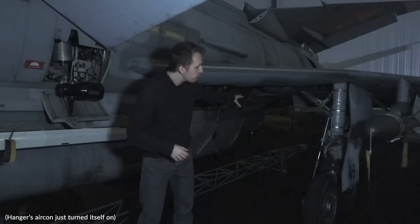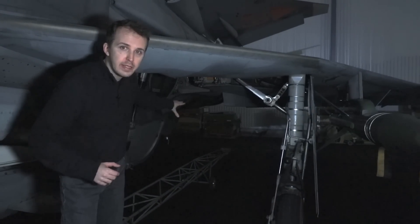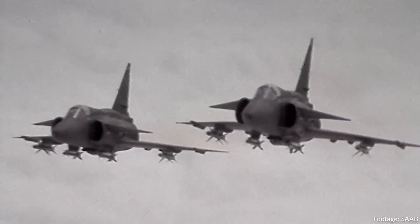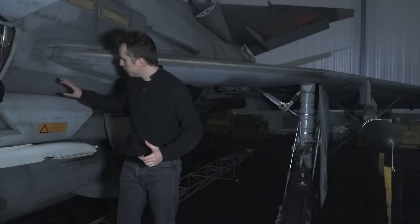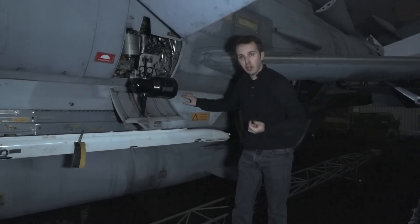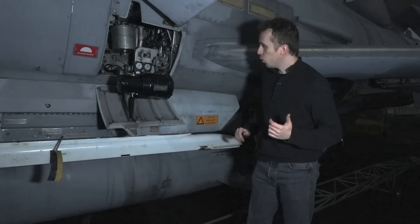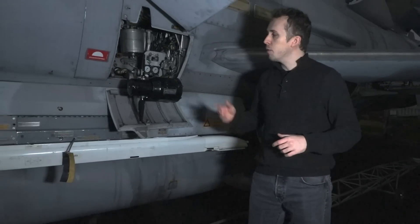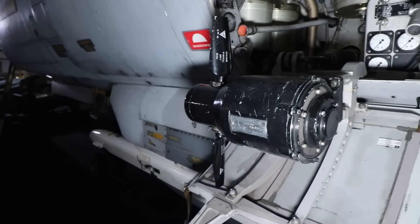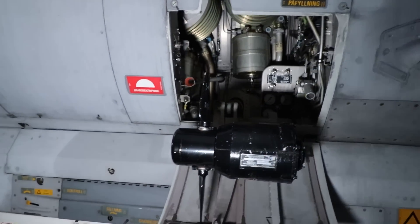Coming towards the inward pylon, situated more towards the trailing edge of the wing, additional countermeasure systems could be housed such as the REMS pod. Looking at this area, we have an additional centerline pylon, mirrored on the other side of the aircraft, where additional air-to-air missiles could be installed. We also have the RAT — the ram air turbine — which provides emergency power to the electrical and hydraulic systems that the Viggen requires to get back on the ground.